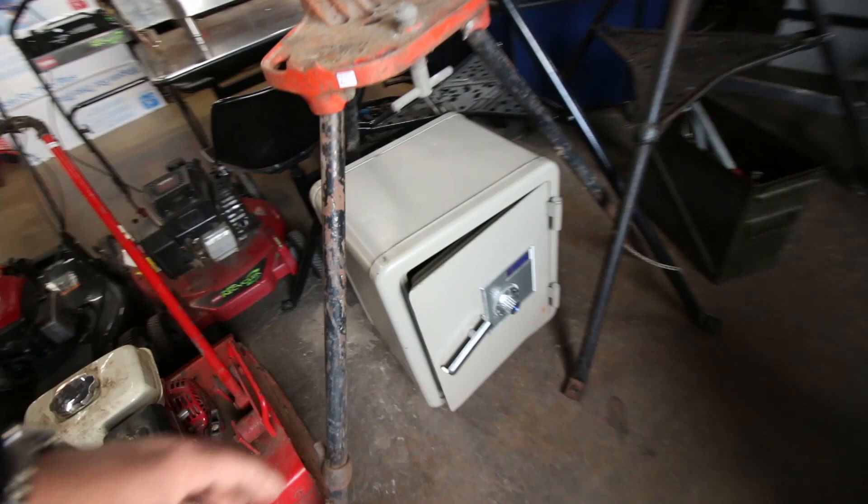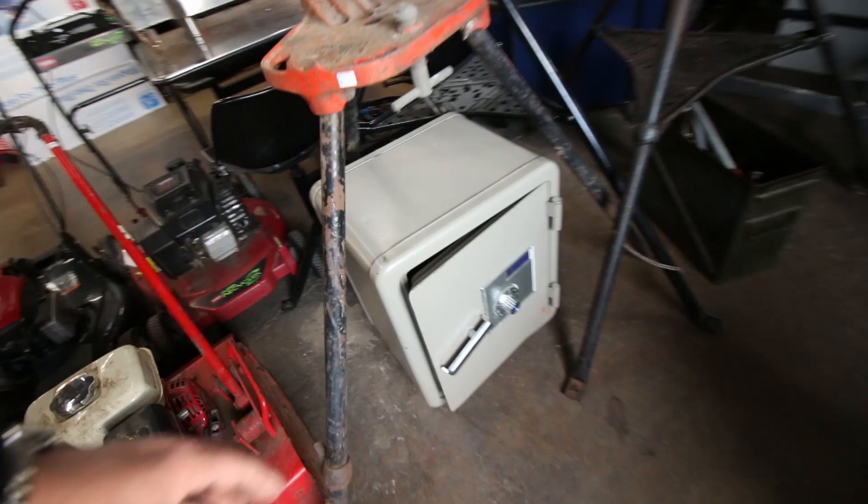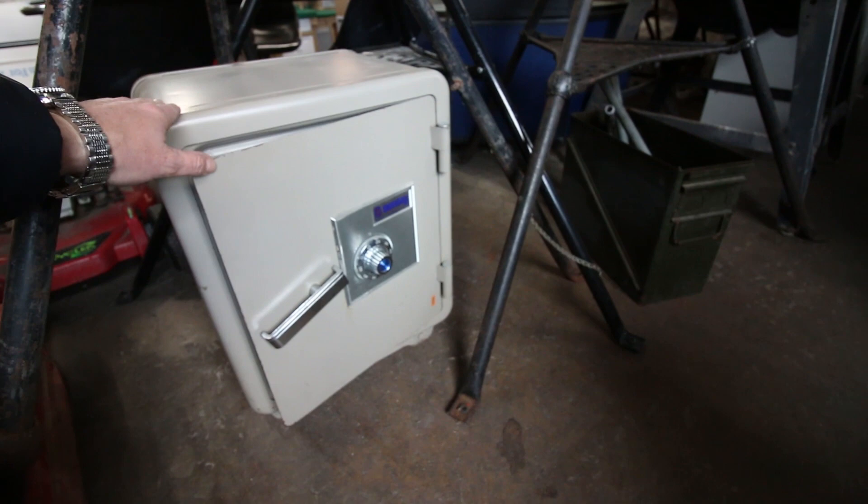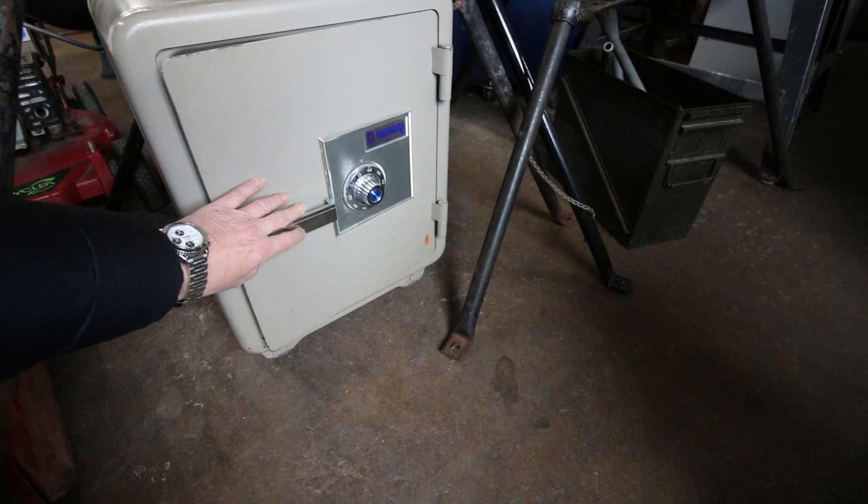This is the little safe — it was a lot smaller than I expected. I thought it was going to be 150 to 200 pounds, but it's only maybe 80 to 100 pounds, and it's missing the little shelf, but that's no big deal. We have the combo. It's probably a mid-70s safe. Still heavy, still a good safe — somebody's gonna buy it. Hopefully I can get maybe $100 out of it.